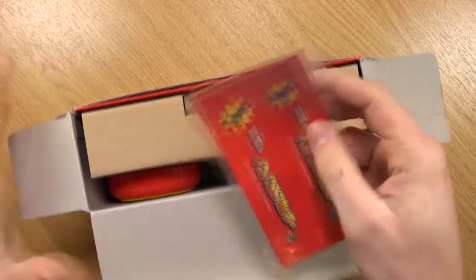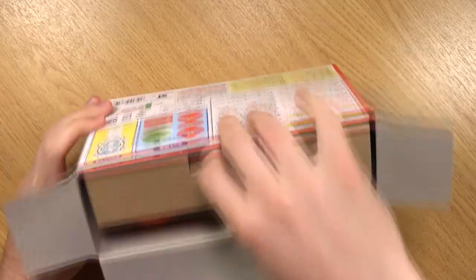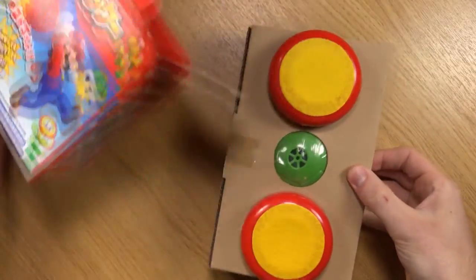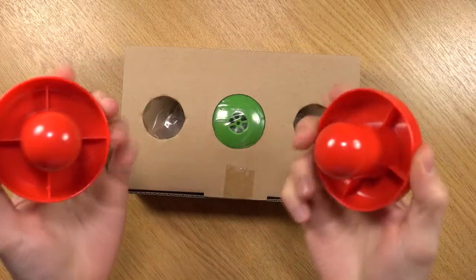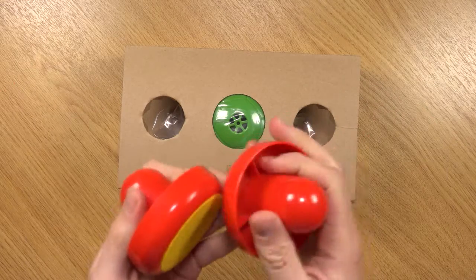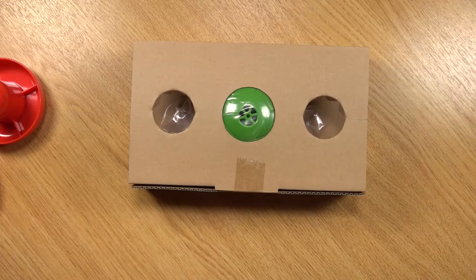Alright, so we've got some stickers there with Mario on top and Luigi on the bottom. Slide this out — okay, so we've got two pushers. More sellotape.